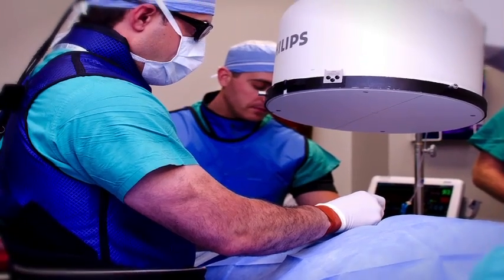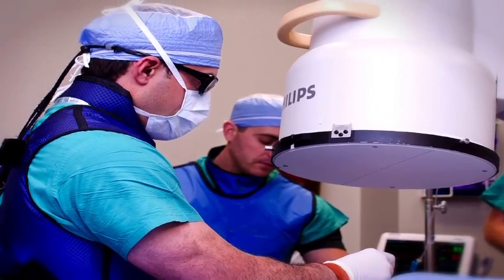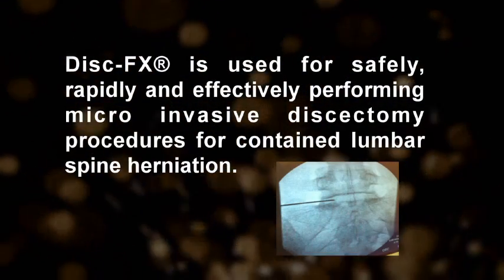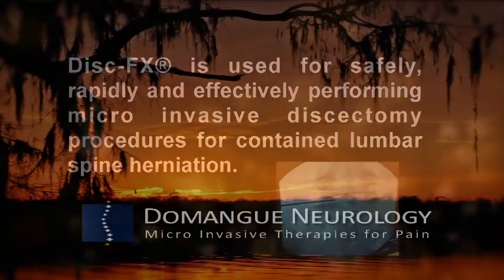A Disc FX procedure takes me 5 to 10 minutes. A micro discectomy is a larger incision with a longer operating time as well as recovery. And the other great thing about trying a Disc FX first is that if it doesn't work, a micro discectomy is still an option.